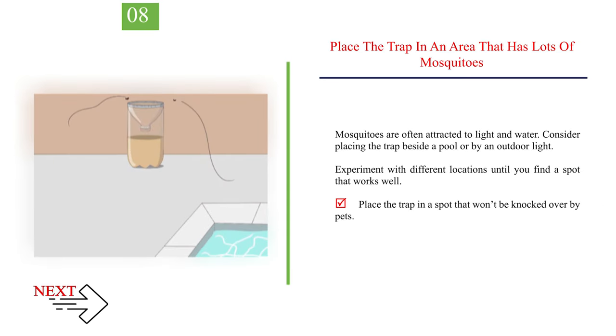Place the trap in an area that has lots of mosquitoes. Mosquitoes are often attracted to light and water. Consider placing the trap beside a pool or by an outdoor light. Experiment with different locations until you find a spot that works well. Place the trap in a spot that won't be knocked over by pets.